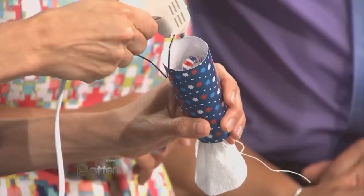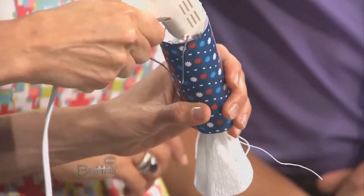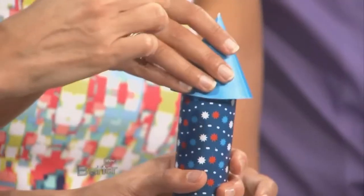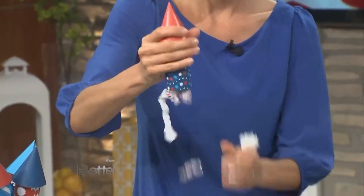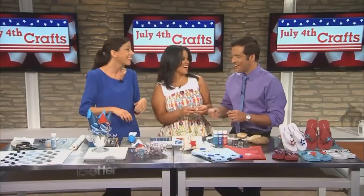You just put a little bit of hot glue around the edge. You can use white glue, but hot glue is really fast and really strong. If you're serious about crafting, you must own a hot glue gun. Then you just pop that on the top, and it takes like two seconds and it's ready to go. That's the kind of explosion you want — it's like a handheld piñata!